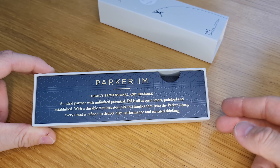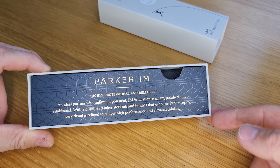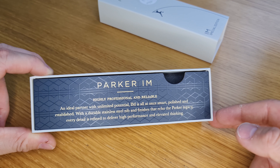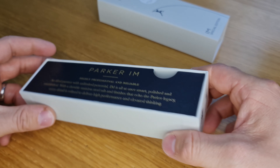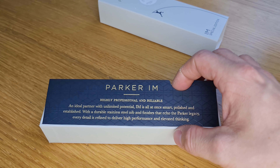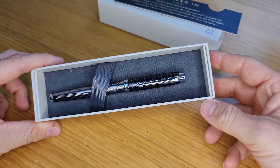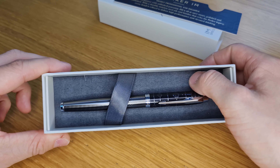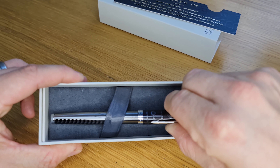Slide that sleeve off the box. Then you've got this really good quality packaging — this card on the front with a bit of description about the IM model. On the end there you've got the Royal Blue Parker Warrants, because Parker supply the Queen and Prince of Wales. Take that off and then you can see the pen inside on this sort of faux suede type cushioned base, if we take the whole thing out.